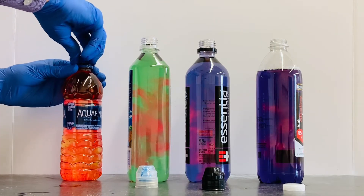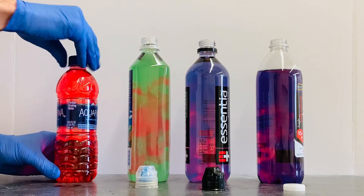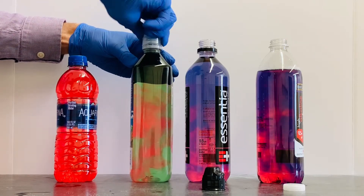Now I'm going to mix the contents of each bottle to see if the additives in each brand of water neutralize the stomach acid. The persistence of the red color in the Aquafina tells me it didn't neutralize the stomach acid.